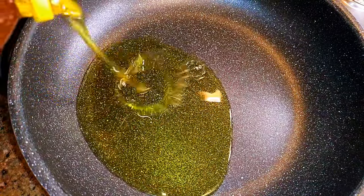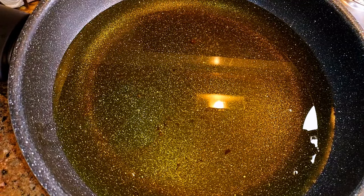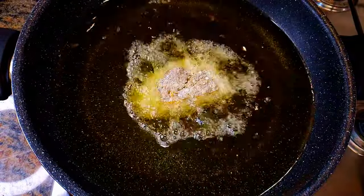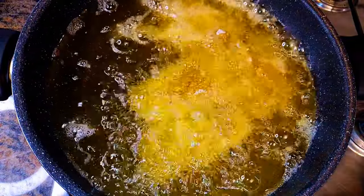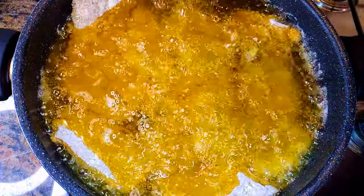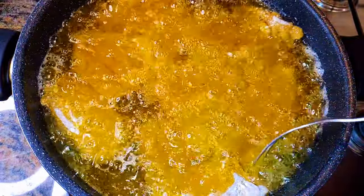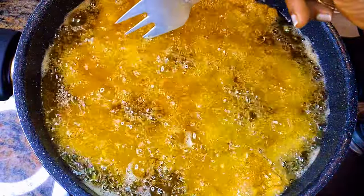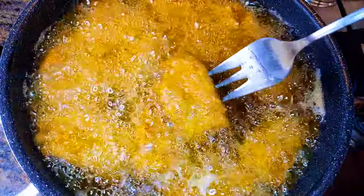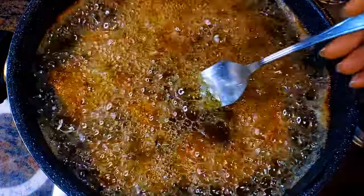I'll put a pan on the fire and come in with some oil. By now my oil is hot and I'll add the coated chicken. We'll be frying this on medium heat until it turns golden brown — or if you want to use a timer, fry it for about 10 to 12 minutes.